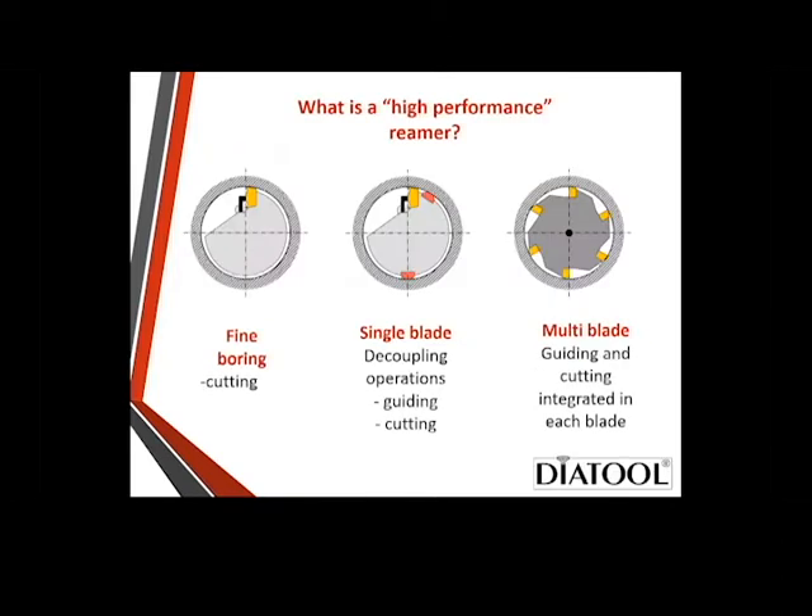So what is high-performance reaming? There are three traditional ways of manufacturing precision holes. One is fine boring, single-point boring. The other is using what we call a padded tool, which is single blade, or we use the multiple blade, which is what our DeaTool reamers are. Single blade has an issue because the cutting diameter and the guiding diameter may not be the same, whereas on the DeaTool reamers, the cutting diameter and the supporting guides are on the same diameter.